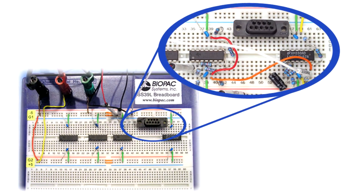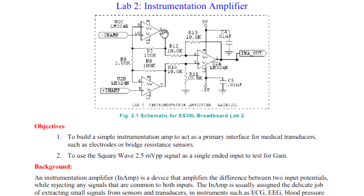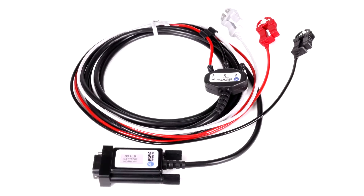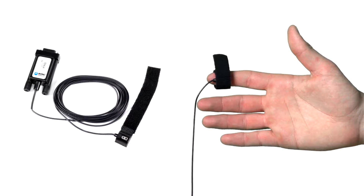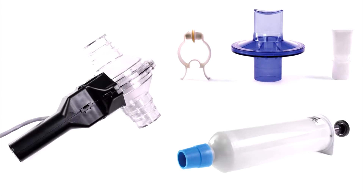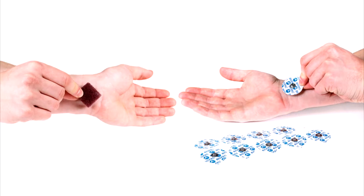Signal processing breadboard with cables, jumper wires and accessories, plus a lab guide for circuit design to record and process physiological signals. Shielded lead set, headphones, hand switch, pulse plethysmogram, hand dynamometer, airflow transducer and accessories, blood pressure cuff transducer and stethoscope, and electrode accessories.